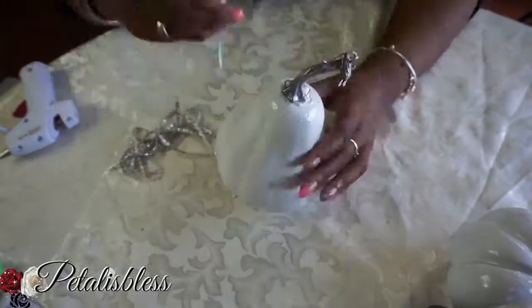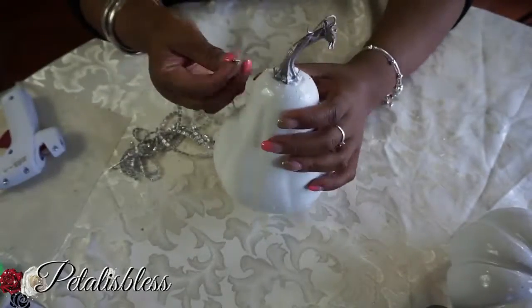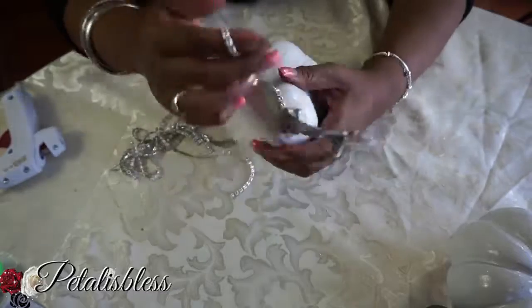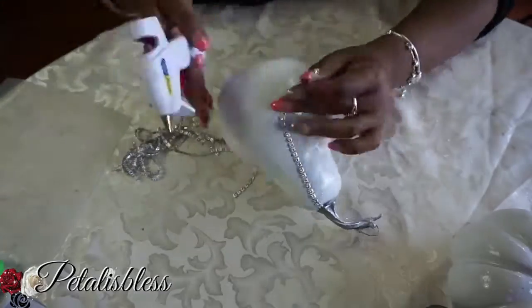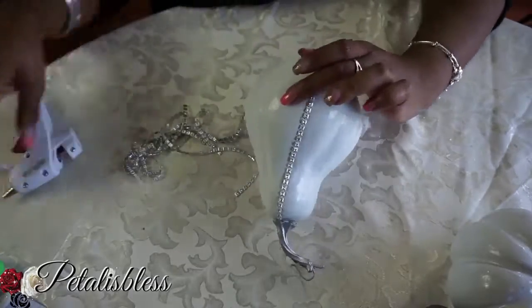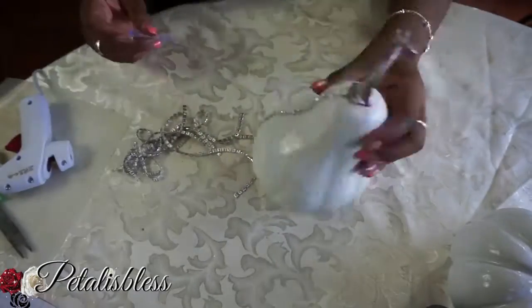Now for our squash, we're just gonna take the bling and wrap it down the sides in all the creases. I like the squash — I like how it's tall and slender on top and thick at the bottom. I like how it looks.